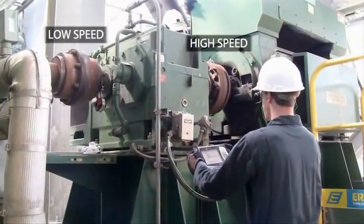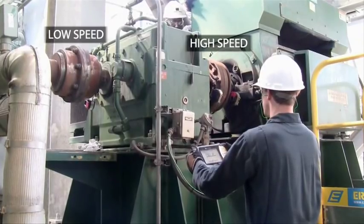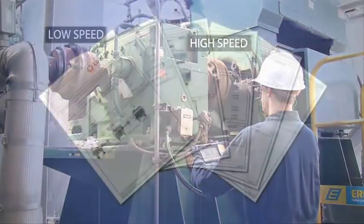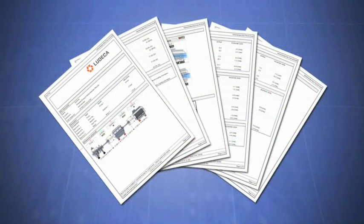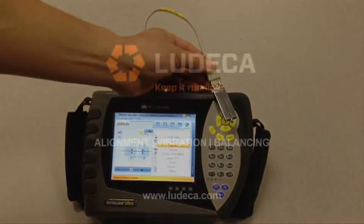We have now achieved alignment to coupling tolerances by measuring the alignment in one sweep and predicting a simple, optimized move of only two sets of feet in the whole train. Now that the machine train alignment is completed, simply print your detailed full-color alignment report to your flash drive to document the successful completion of your alignment.